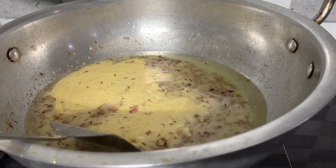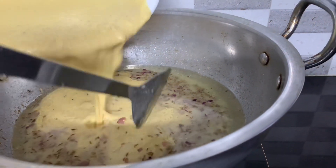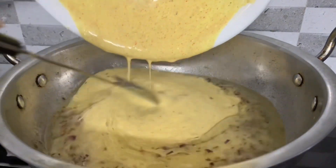Bring this mixture to a simmer and cook for 2 to 3 minutes, stirring occasionally — this helps cook out any raw flour taste. Gently stir in the yogurt mixture and let the sauce simmer for 10 to 15 minutes, or until slightly thickened.